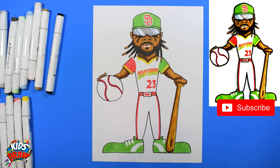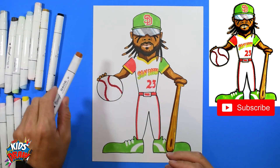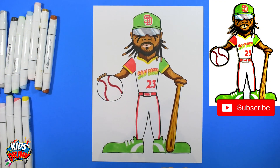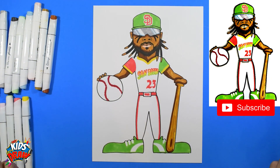On all of our drawings, we outline in thick black and then a little gray. I'm going to fast forward now — you can watch us outline Tatis Jr. in black and gray. Thank you so much for joining us! Let us know what you think of the city connect jersey with Fernando Tatis Jr. Don't forget to subscribe and leave a comment — we'd like to hear from you guys.